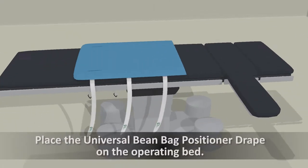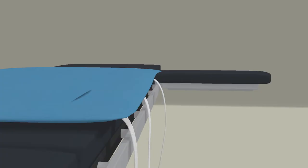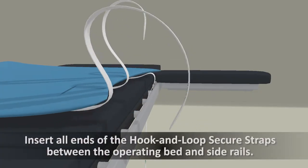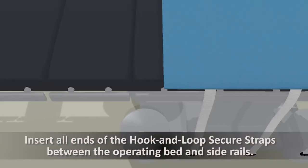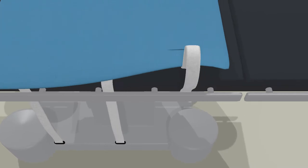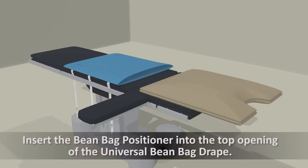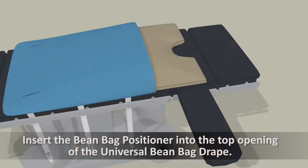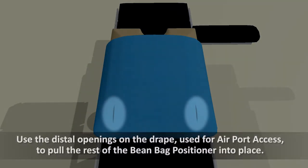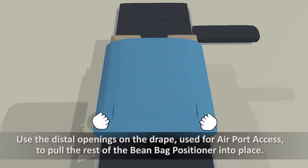Place the universal beanbag positioner drape on the operating bed. Insert all ends of the hook and loop secure straps between the operating bed and side rails. Insert the beanbag positioner into the top opening of the universal beanbag drape. Use the distal openings on the drape, used for airport access, to pull the rest of the beanbag positioner into place.